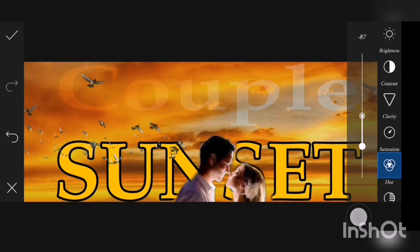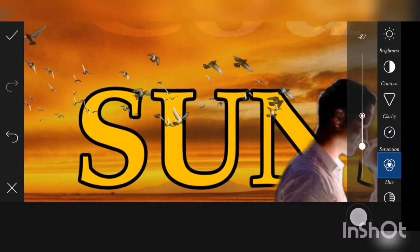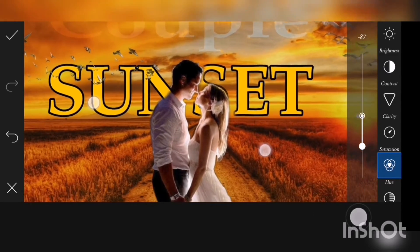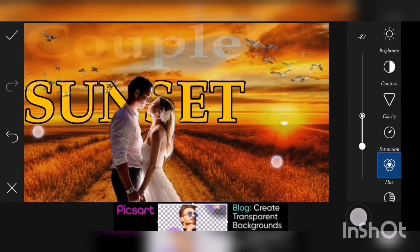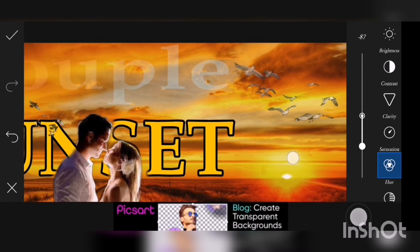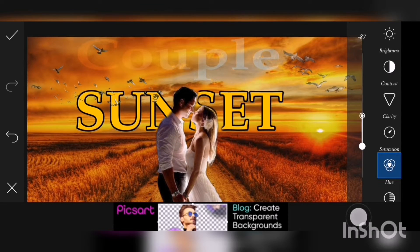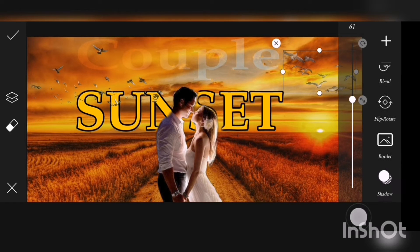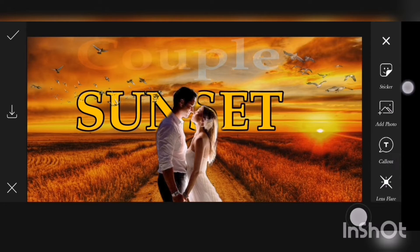Hello everyone, welcome back to our channel. Today's video I'm going to show you how to put letters behind a photo. We are going to create a sunset text behind a photo of a couple, with some bird stickers on both sides. If you like this video, please like, share, and subscribe to our channel. Now let's get started.